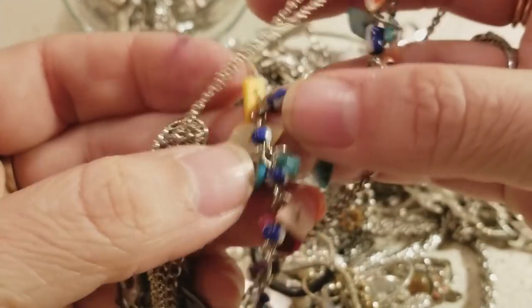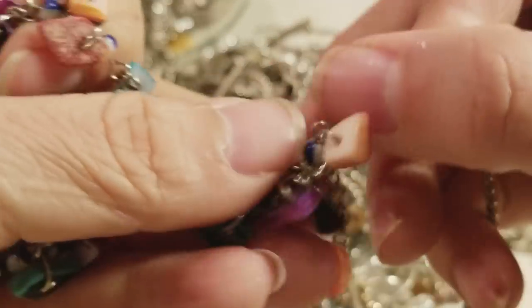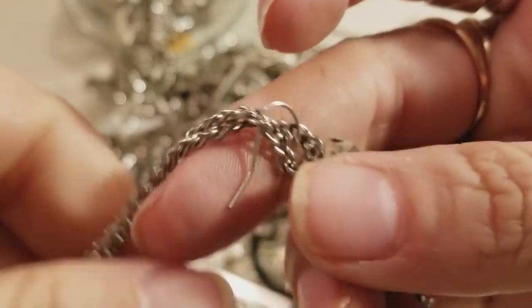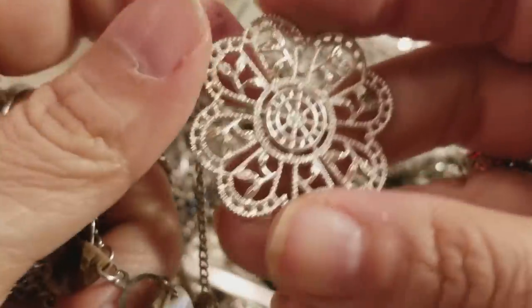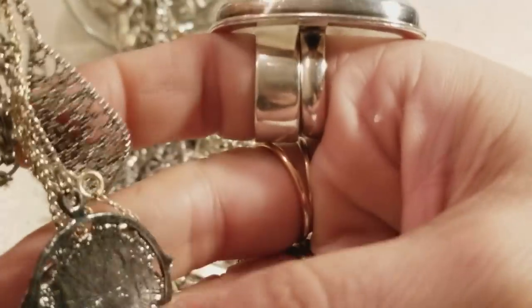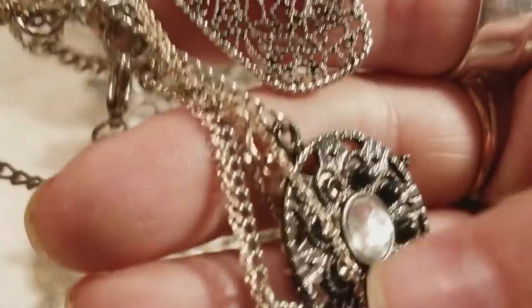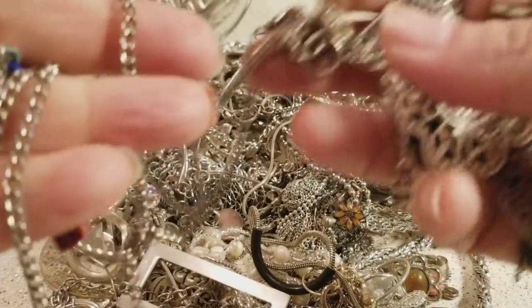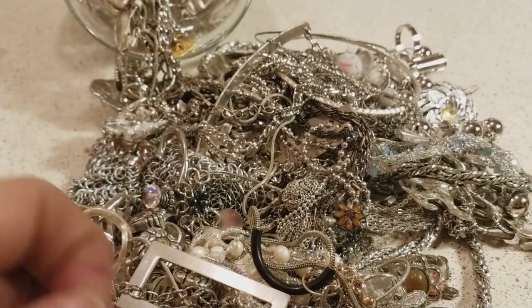Those are like seashells, dyed and colored — it's pretty cool. And we have another one because that is tangled. I like this one, it's pretty cool. I'm gonna go ahead and have this untangled and set it aside because it needs a little bit of cleaning.